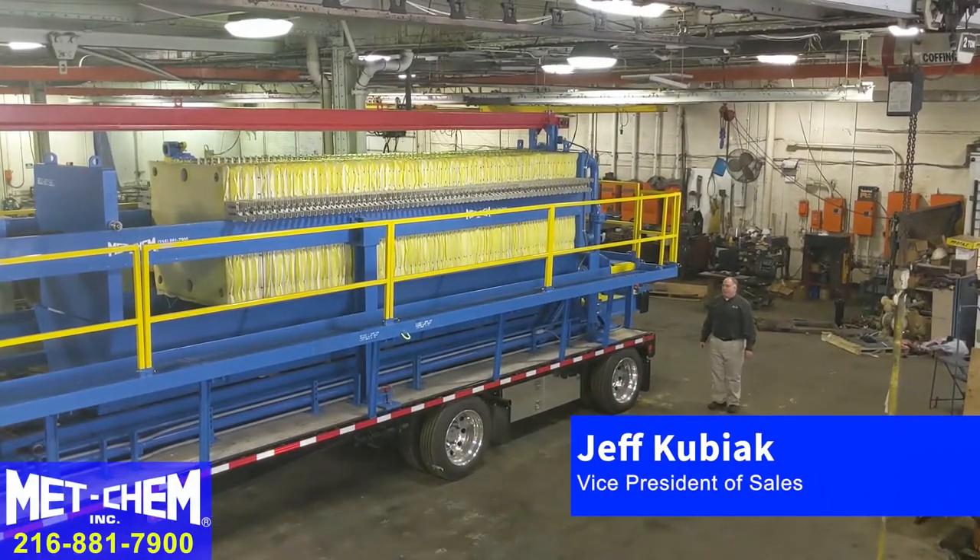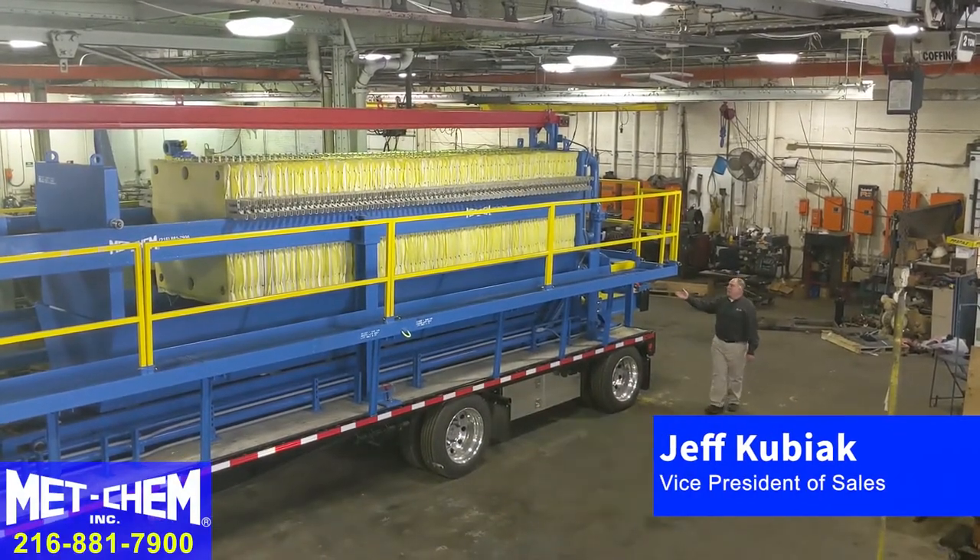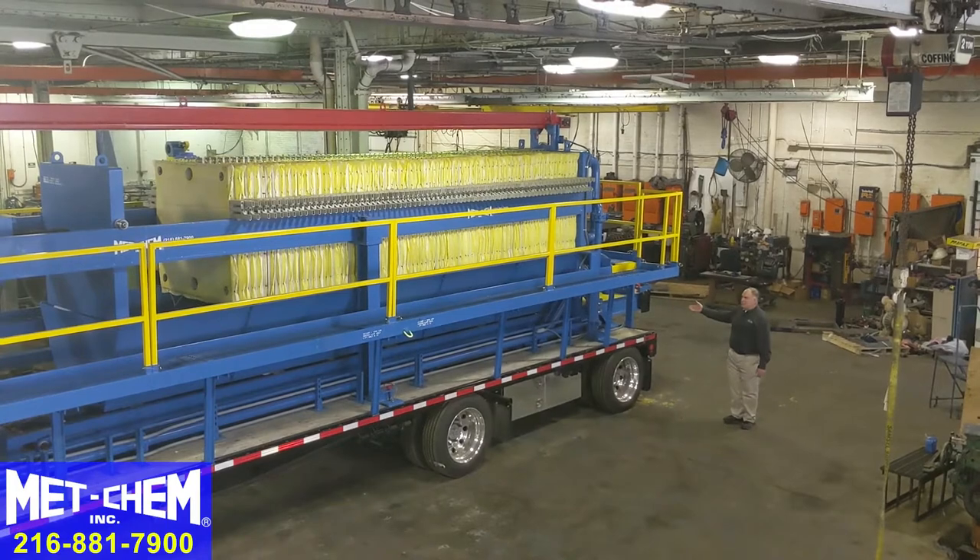Hi, I'm Jeff Kubiak with MedChem. I'd like to introduce to you the MedChem mobile filter press system.